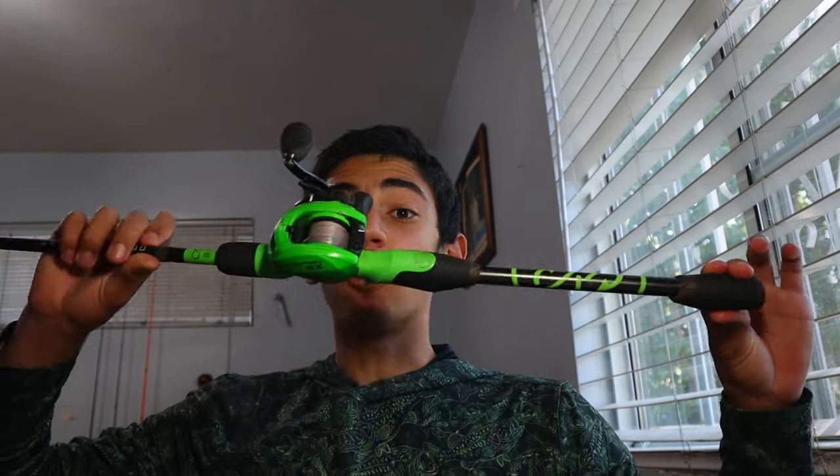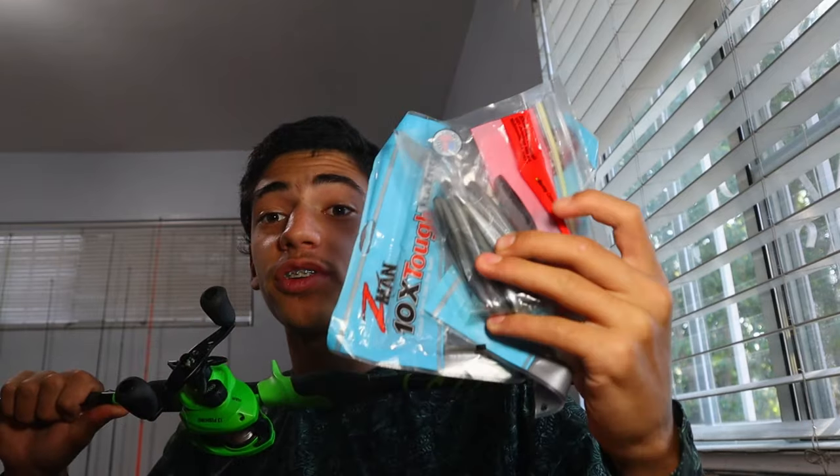Welcome back. In today's video we're gonna be covering everything you need to know on how to fish for spotted bay bass — from rods and reels to line and all the way to your favorite baits and lures and how to fish them. After that we're gonna take these techniques out to the water and show you guys how to fish them.